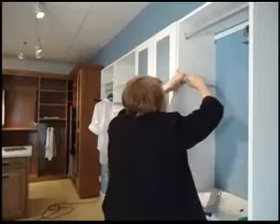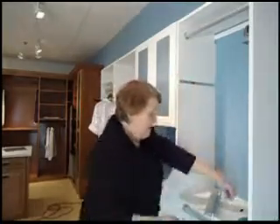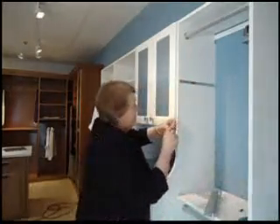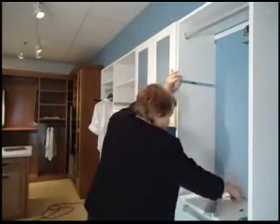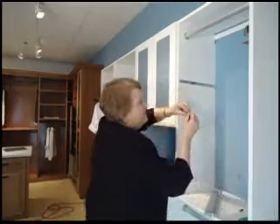So we'll do the front, and then the back. Obligatory dropping of the screw.